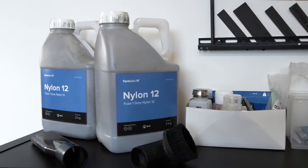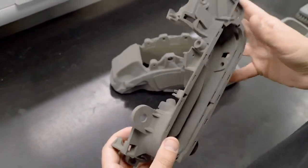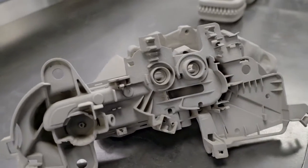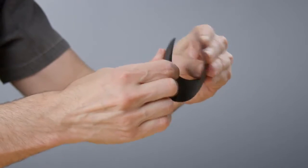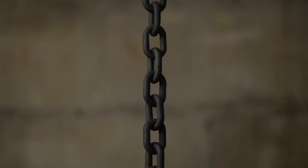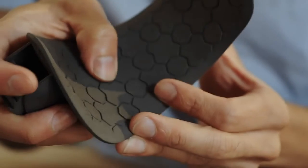Nylon 12 is the most commonly used SLS 3D printing material. Equipped with high strength and environmental stability, it's ideal for functional prototypes as well as durable in-use parts and complex assemblies. Nylon 11 is a higher performance alternative that offers higher elasticity, elongation at break, and impact resistance, but lower stiffness. Nylon can also be reinforced with other materials to boost its performance, such as glass for rigidity or carbon fiber for light weight and strength.